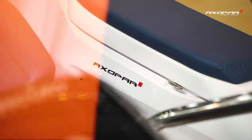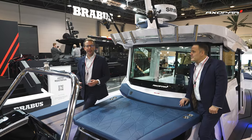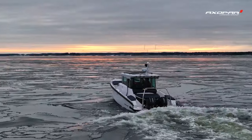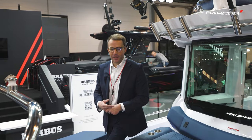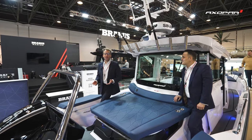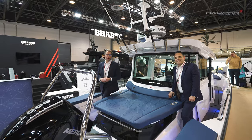We really hope you've enjoyed this first look at the Axopar 29 Cross Cabin here at the Düsseldorf show. We're going to have lots of content coming for this boat over the course of the year, and as soon as we get our first boat in the UK we promise to get you content of it on the water — testing, PDI stage, and more. Please subscribe to our channel, drop us a like, and put a comment below. Thank you very much for watching — over and out for now.